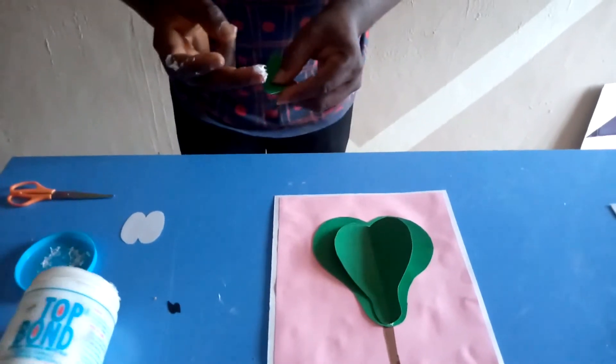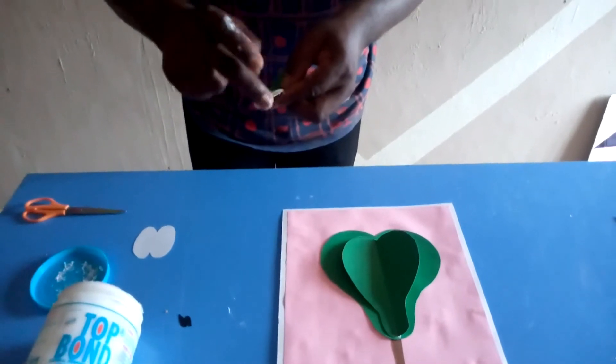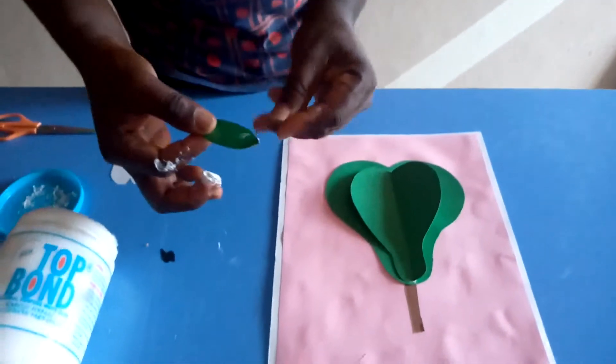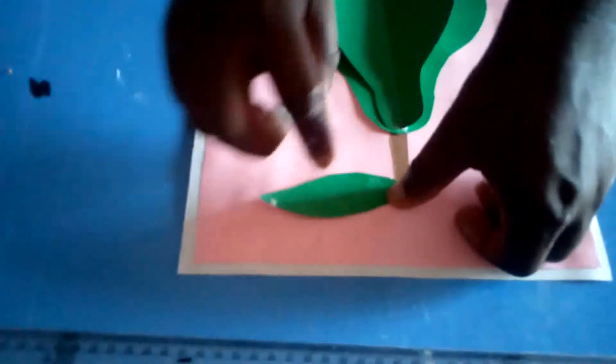After doing that, we fix on the leaf. When you pluck your avocado, it also comes forth with a leaf attached to it from the tree.